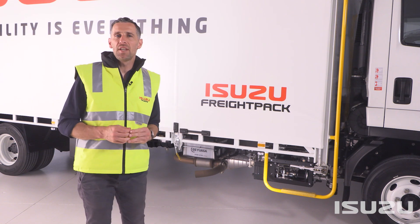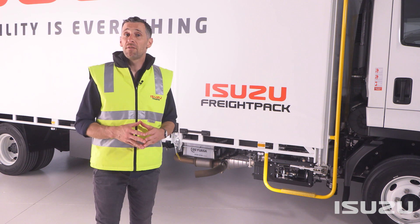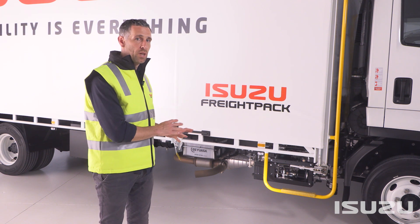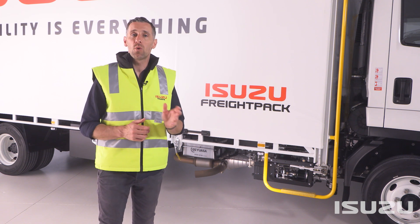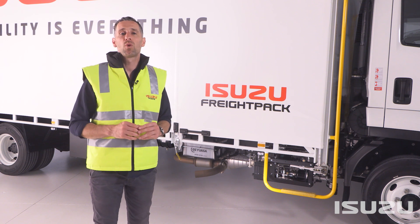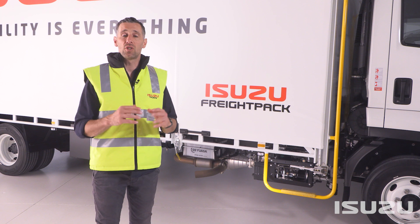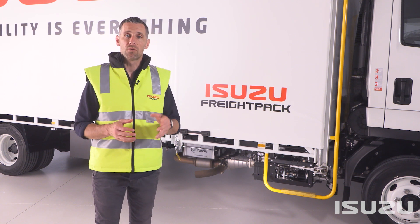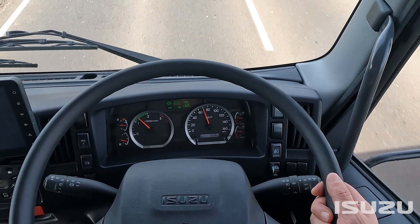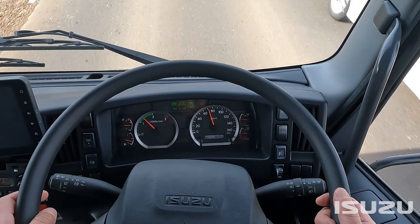So, what is the diesel particulate diffuser, and how does it work? The DPD forms part of the truck's exhaust and emissions control system. More often than not, the DPD will regenerate automatically once certain operating conditions are achieved, and this requires no additional input from the driver. However, in certain circumstances, a manual regeneration is required, which we'll demonstrate shortly. There's no input required from the driver at this point, and the truck will continue to drive and perform as normal.